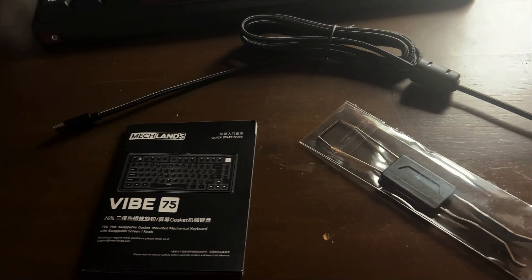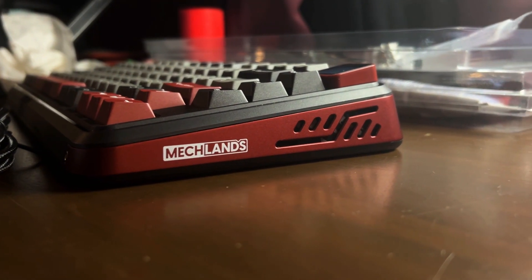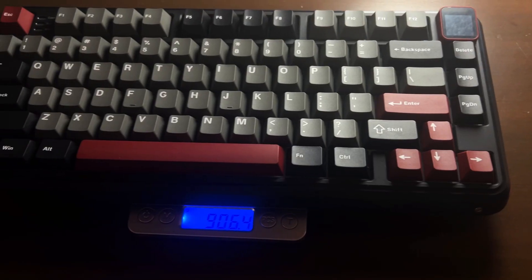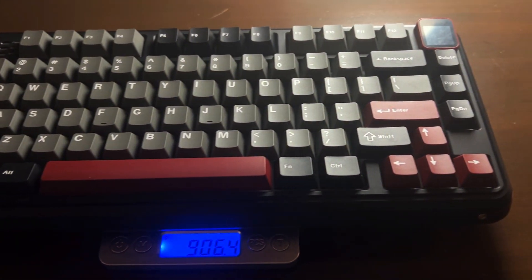Inside the box, you'll find the essentials: a manual, cable, keycap and switch puller, and an extra knob. The build is primarily plastic but features a layer of anodized aluminum around the edges, adding a touch of a premium feel. Weighing around 900g, the keyboard has a substantial weight for overall stability on your desk and comfort on your lap.